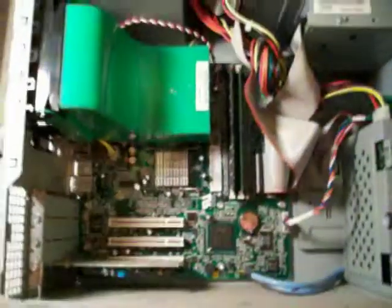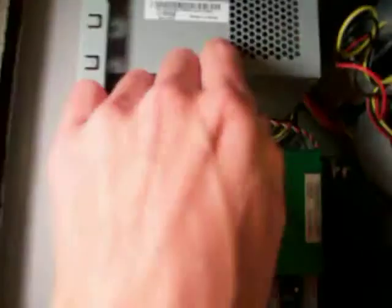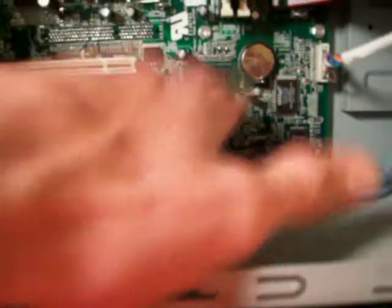This gets us to the inside of the computer. Here's the processor under the heat sink. Here's the power unit, DVD, CD, and there's actually a floppy disk drive in here. And here's the hard disk over here. PCI slots, graphics card — actually I think that might be the graphics card — the CMOS battery, and then here's the RAM.